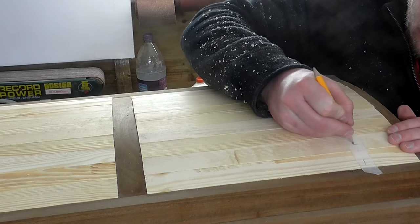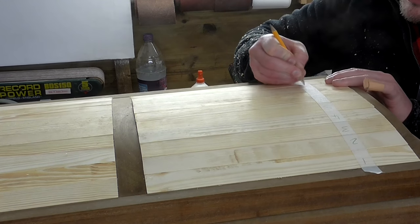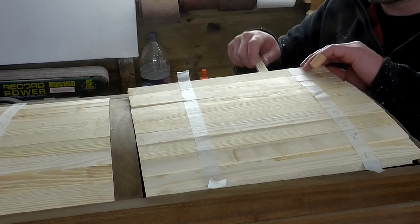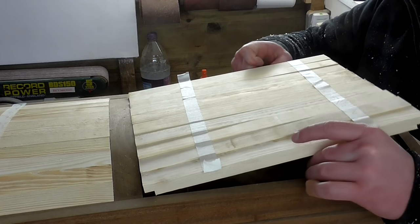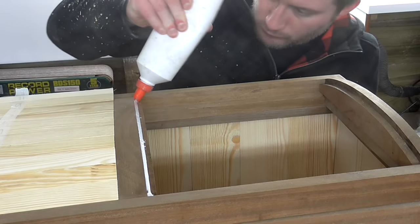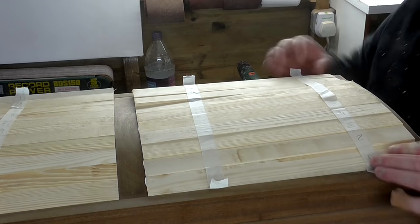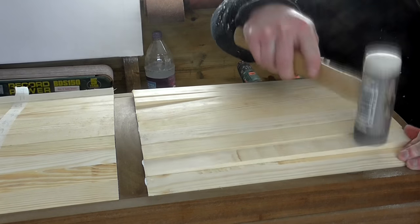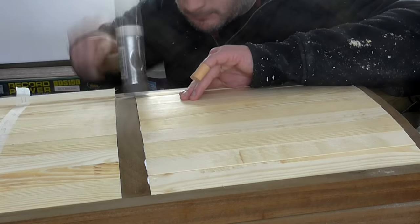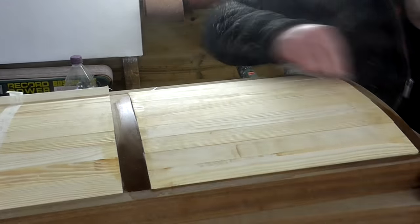I used some masking tape and numbered each piece for reference just in case any of them fell out while I tried to remove all of the pieces together. Using a stick underneath to help remove them I ended up being able to lift them out without any issues. Then I could apply glue and seat them back in with a mallet, and I cleaned up the glue squeeze out with a damp cloth.